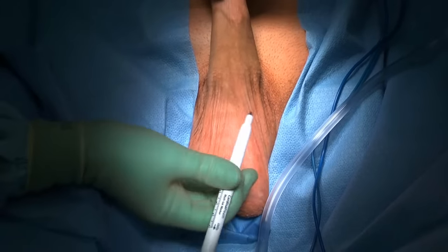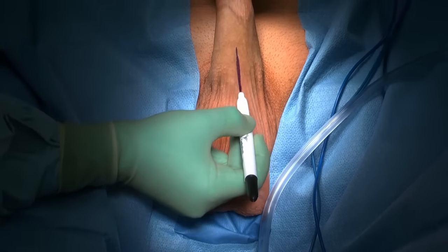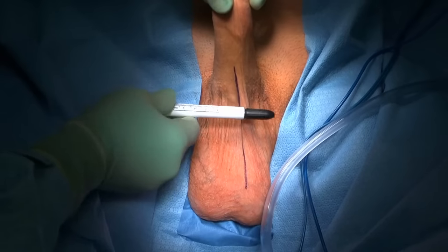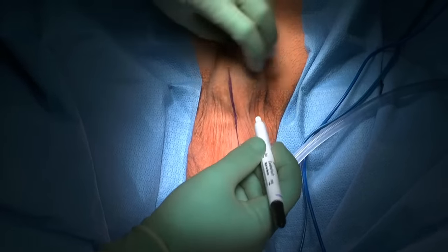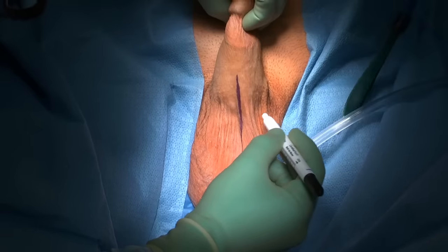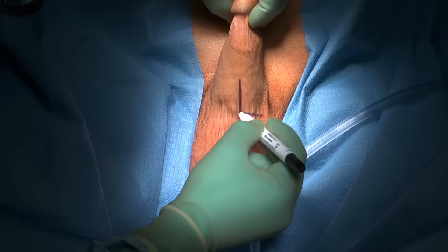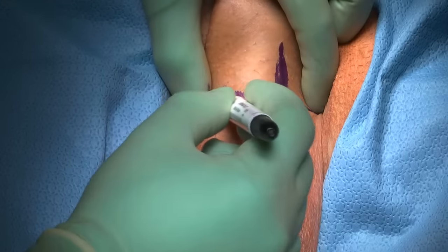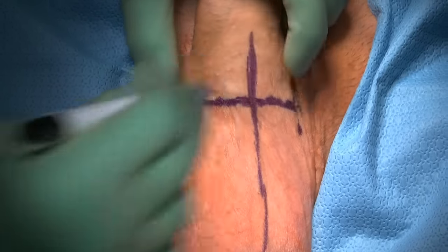Once the patient is fully draped, I like to mark the median raffae of the scrotum. Then I mark the position of a transverse scrotal incision. The OR manual indicates a vertical incision, however, I choose to make the incision horizontal as it enhances exposure in some men. We want our incision to be below the penis scrotal junction to make use of the pliability of the scrotal tissue. Generally, I like to mark this with the penis not on stretch so that I can see exactly how it's going to heal.